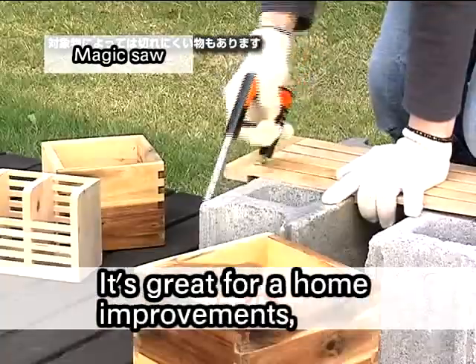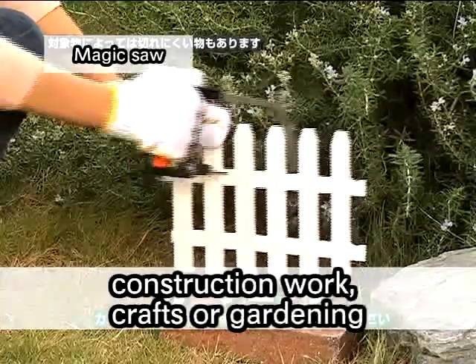Even a plastic case or a carpet is no problem with the magic saw. It's great for home improvements, construction work, crafts, or gardening.